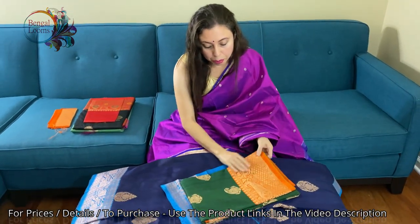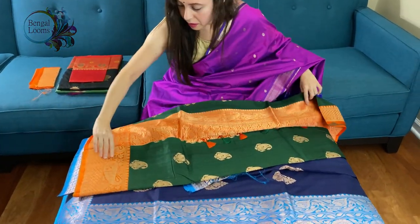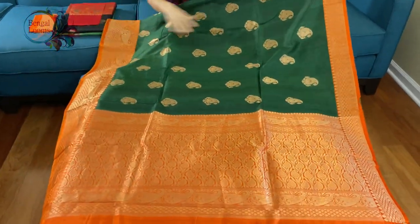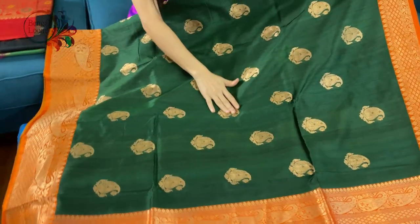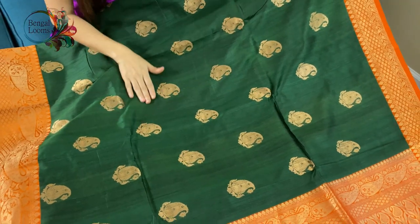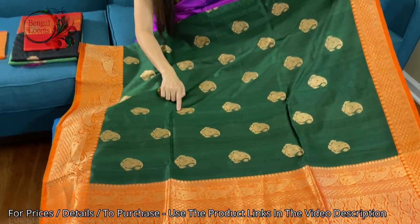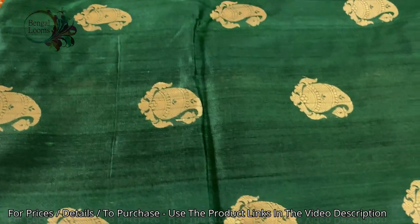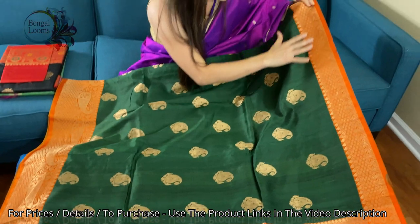This is the second one — in bottle green and orange, a beautiful combination. Look at how gorgeous it looks. This is bottle green with a bright orange border. Look at the motif — how unique it is. We have given a twist to the traditional motif; we have put another border and used different designs. This motif is all over the body and we have used antique zari.